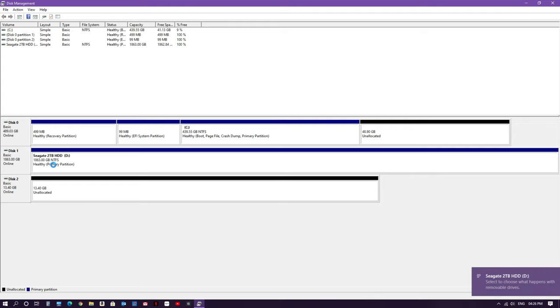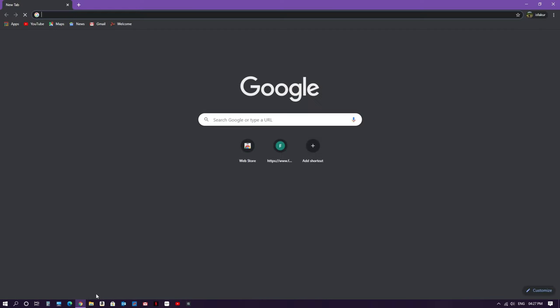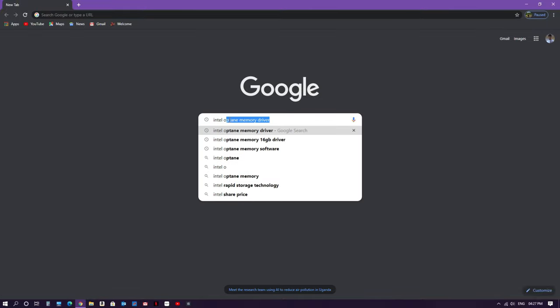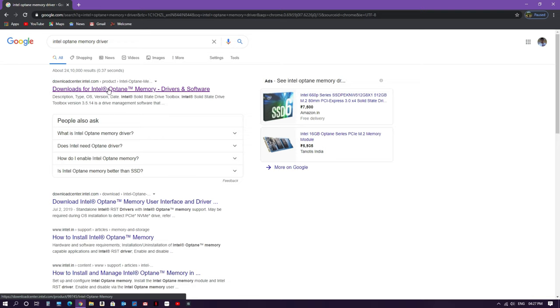Formatting is done. For the Intel Optane memory, we just need to initialize the disk and ensure the status shows as online — that's enough from the disk management side. After this, we'll install the driver and software for the Intel Optane memory. For that, go to Google and search for Intel Optane memory drivers and software, then click on the Intel download link.